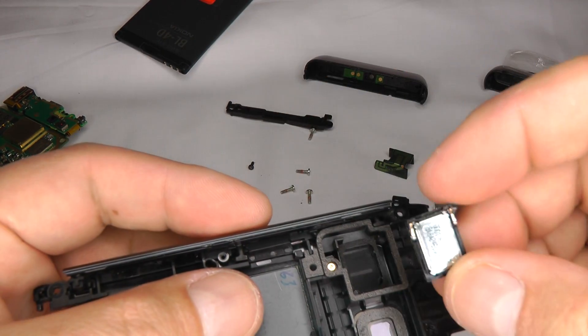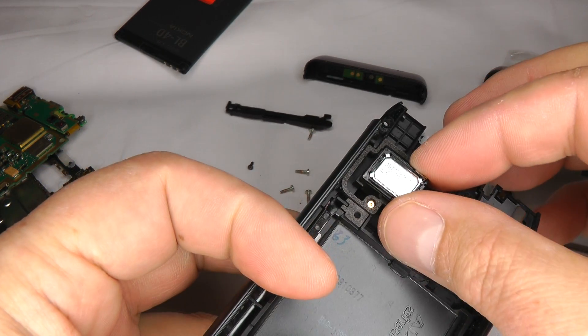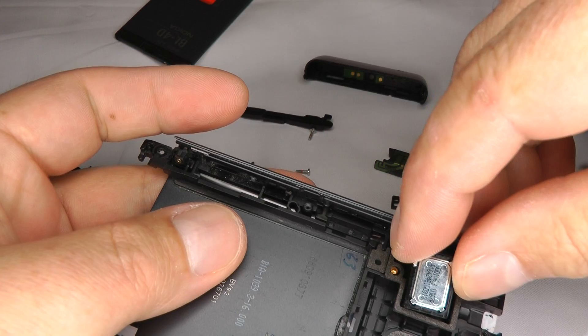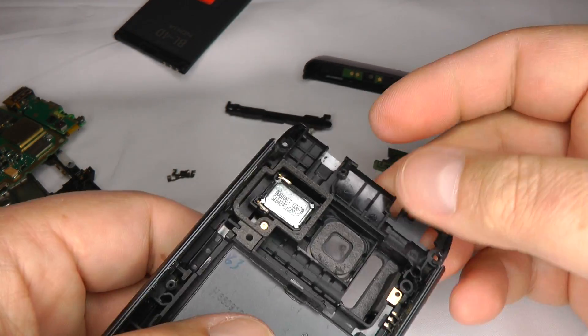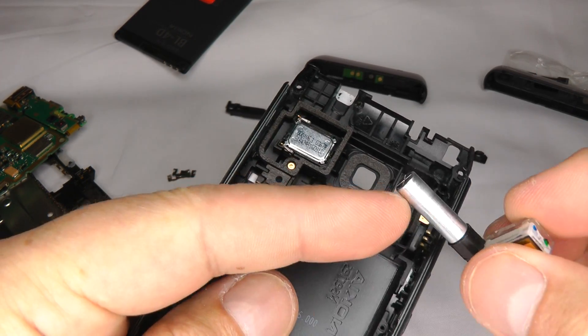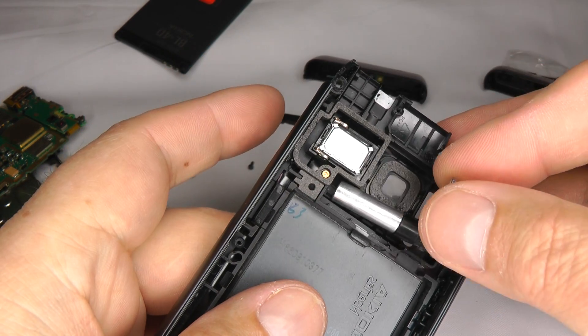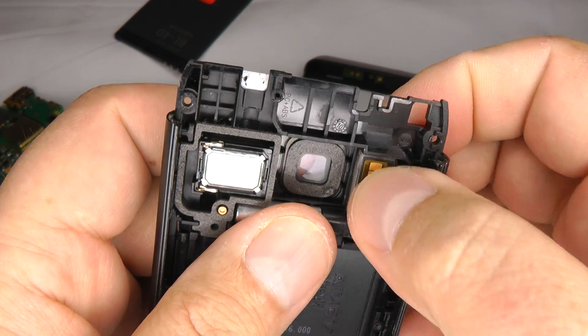Now we can put the loudspeaker back in. It doesn't matter which way round you put it — either way will work. Just push it into place. Then we've got the camera flash: the silver part is the capacitor, so put that in first and then push it down until it clicks into place.